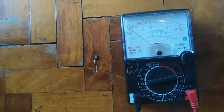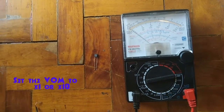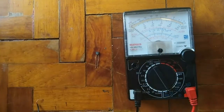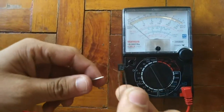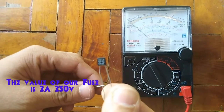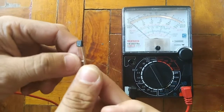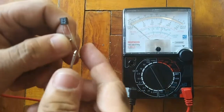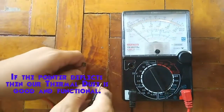Testing the thermal fuse. Para matest ang thermal fuse, iset ang VOM sa times 1 or times 10. At itest ang fuse. Ang value ng fuse natin ay 2A, 250V. At itest ang reflector — i-resetihin ang thermal fuse natin ay good and functional.